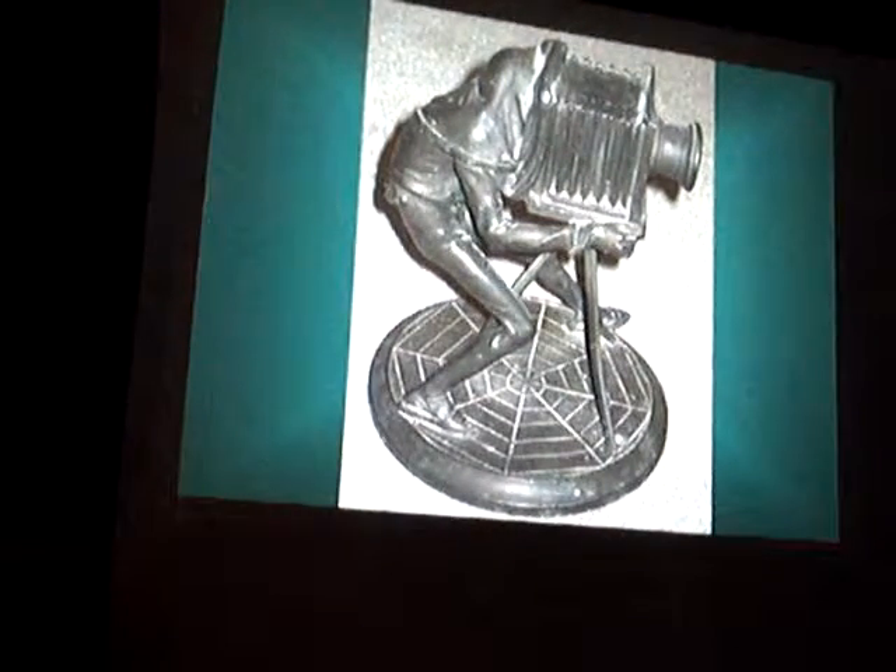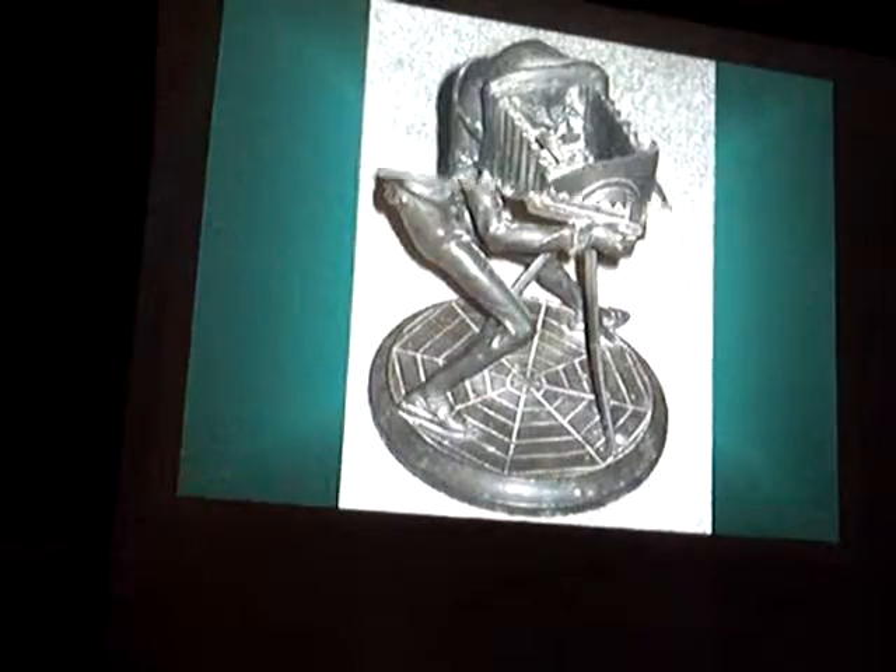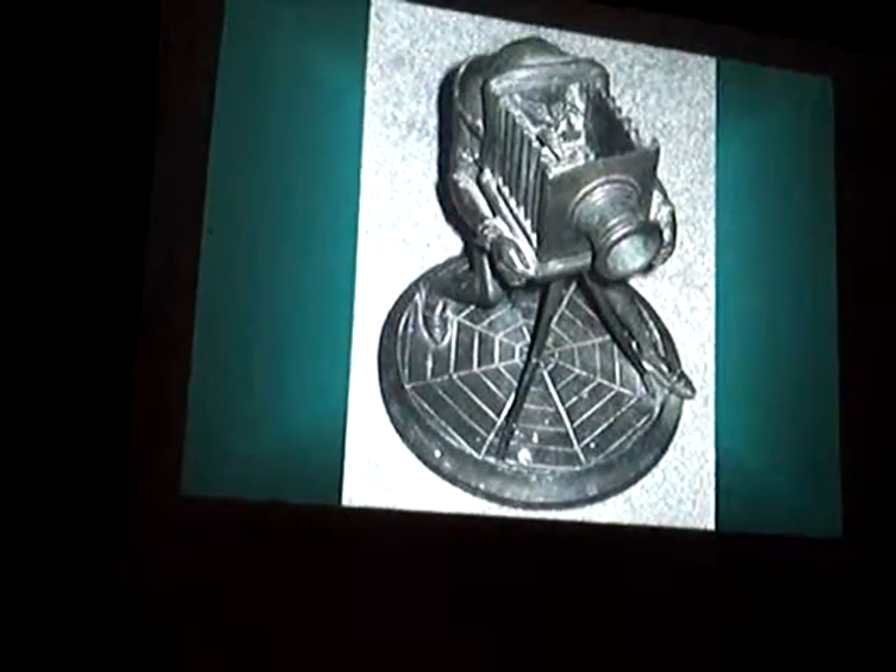You notice he's standing on a spiderweb. And if we look inside, you'll see the Devil taking the picture.